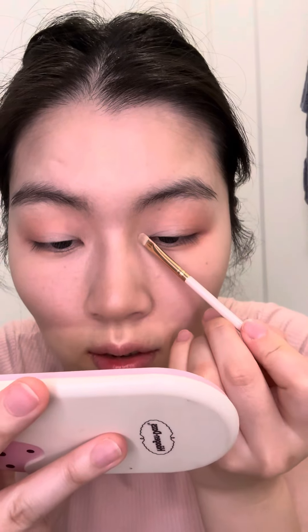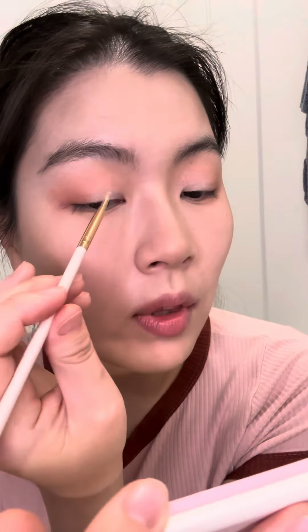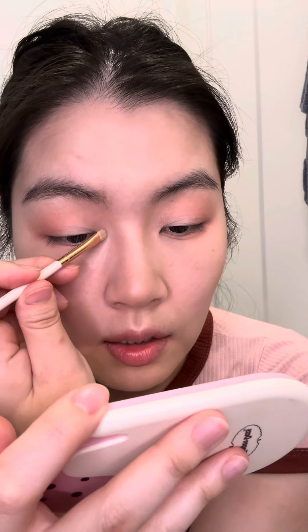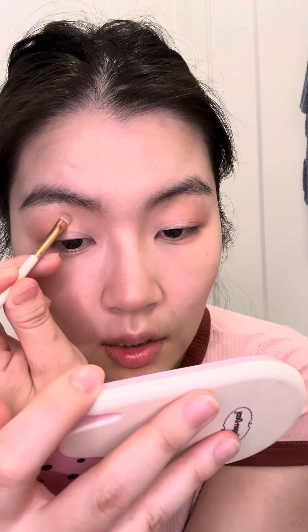This is going to go right here like this — same thing on the other side. I'm also going to put some on my inner corners.